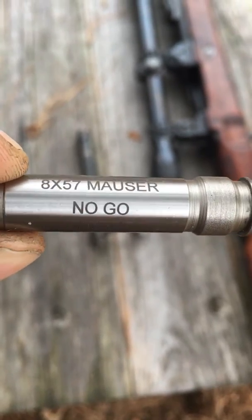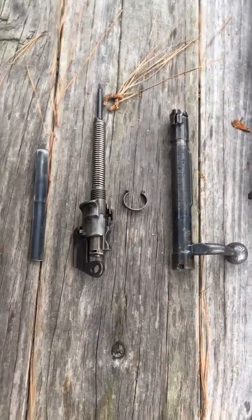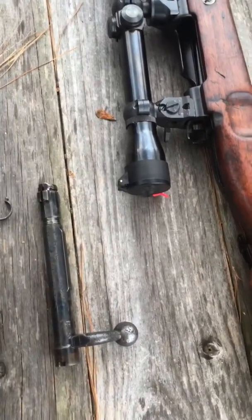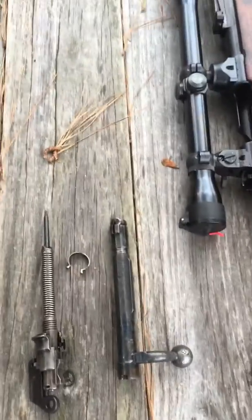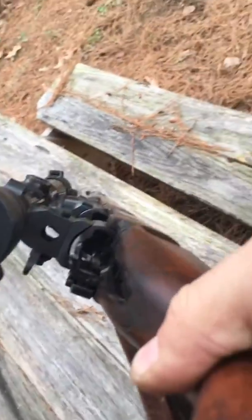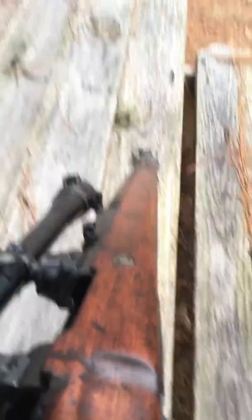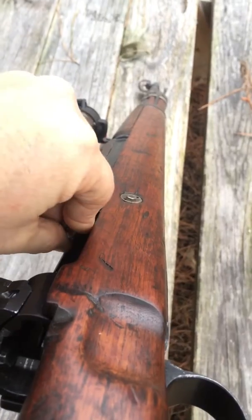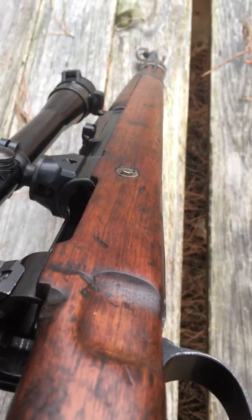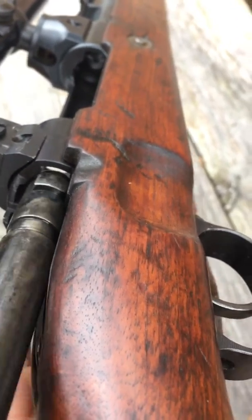I'm gonna do a quick video on 8mm Mauser no-go gauges. This is how it works: you basically have to strip the bolt completely down — firing pin, extractor, all that — and then make sure the rifle is unloaded. Put your no-go gauge in, then put your bolt in.